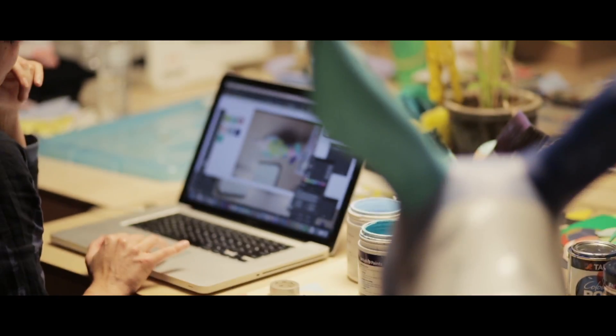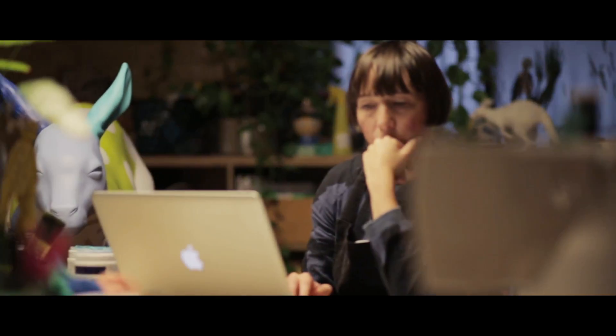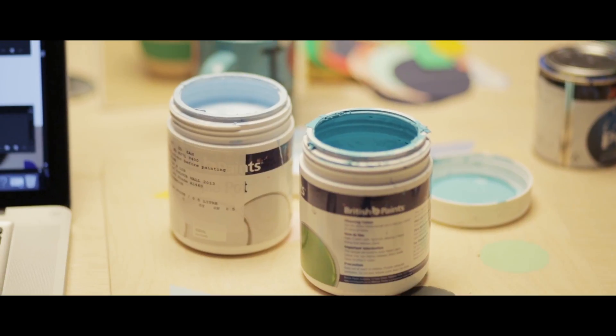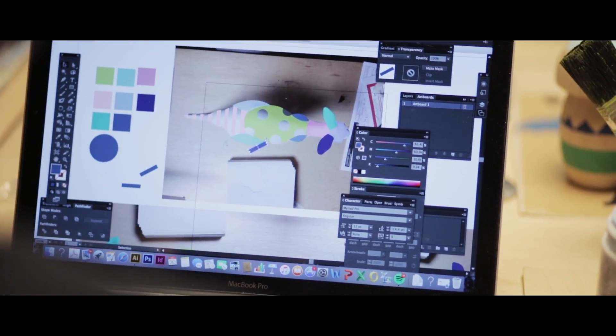Instead of playing around with the smaller version I usually go straight to the computer, or first I write a few things down in my sketchbook and look at colors I'm currently using. But I actually took a photo of the small version, put it into my computer and started playing around with the photos, mocking things on top of them. It's quite often how I work with larger 3D objects.